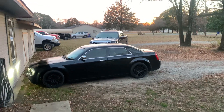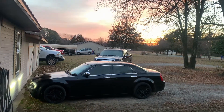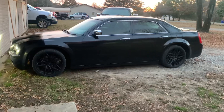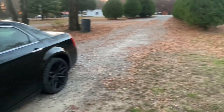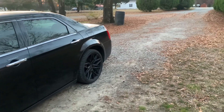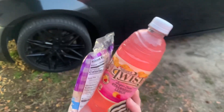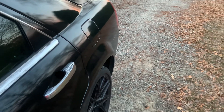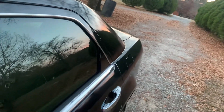Good morning guys, welcome back to the channel. Today's video is going to be a little different. It's early in the morning, as you can tell by the beautiful sunrise over there. I got a bunch of stuff to do today — I woke up at four o'clock this morning and got home at like eight o'clock last night. Yesterday was a super busy day; I think we did about 500 miles of driving. Today's going to be another busy one — I got breakfast here and we're going to hop in the 300 and go.